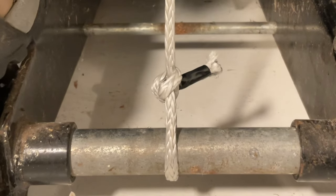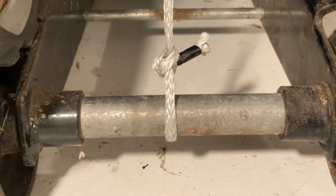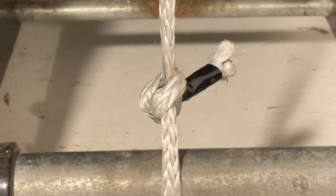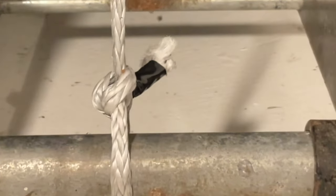The breaking strength of this 3/16" or 5mm Dyneema is 2.5 tons, so it will be interesting to see how close to that we can get. As I continue to apply tension, the bowline is still moving a bit, but not as much as earlier. It's getting really tight.